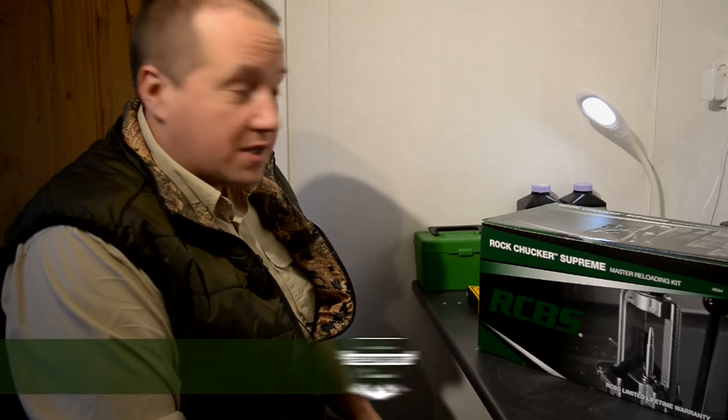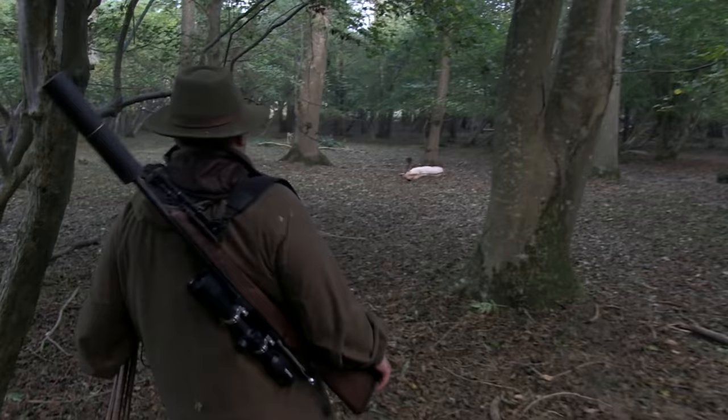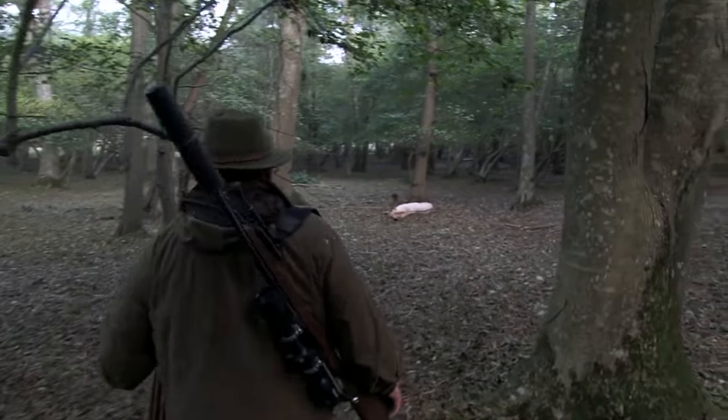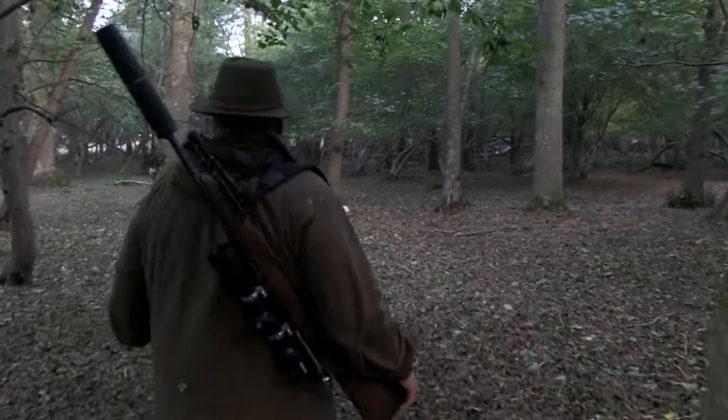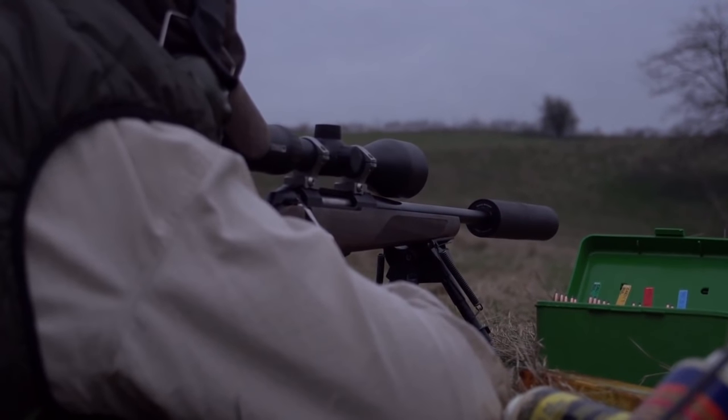We've got a nice new .25-06 that we've been playing with, and so far we've just been shooting factory ammunition out of it. We're getting a sub-1 MOA group out of the rifle at the moment, but I still think that we can improve on that, so what we're going to do is we're going to do some reloading for it.